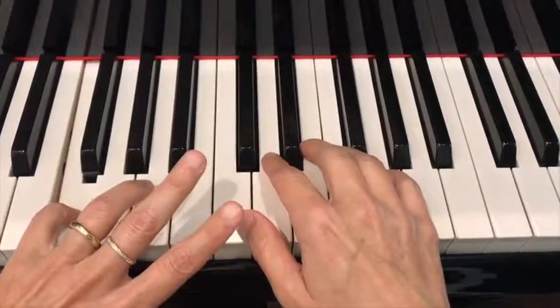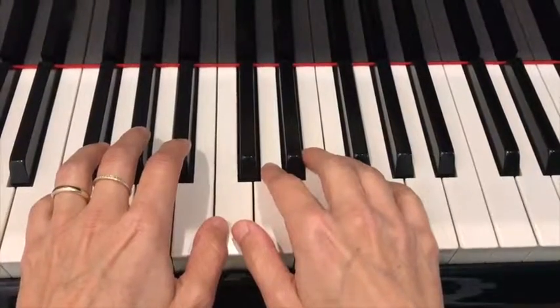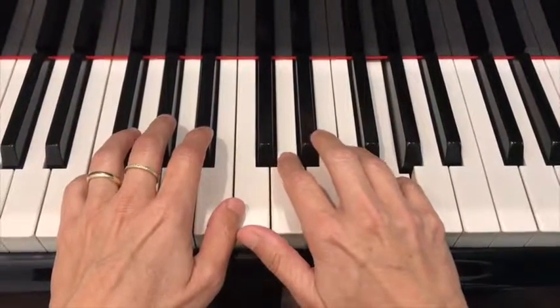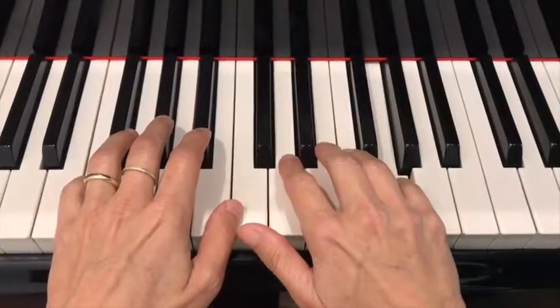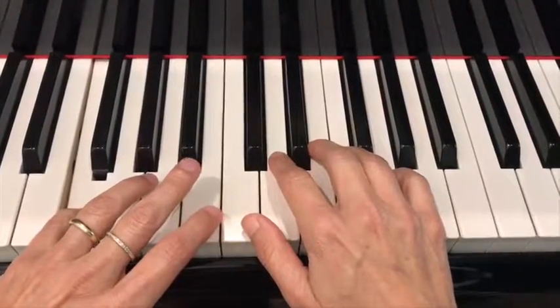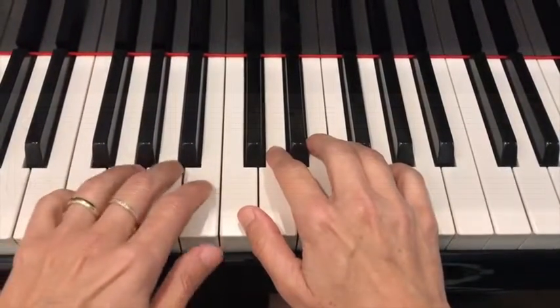Fa. Those are the guide notes on the grand staff. Sol on the second line of the G, Sol, or treble clef — up on the grand staff. And Fa on the fourth line on the F, base, or Fa clef — below on the grand staff.